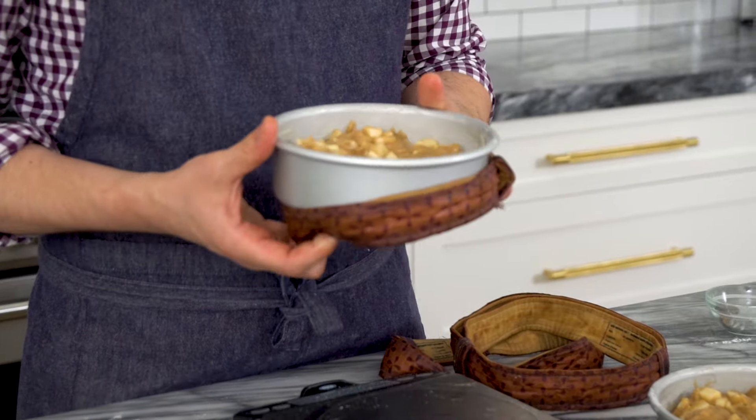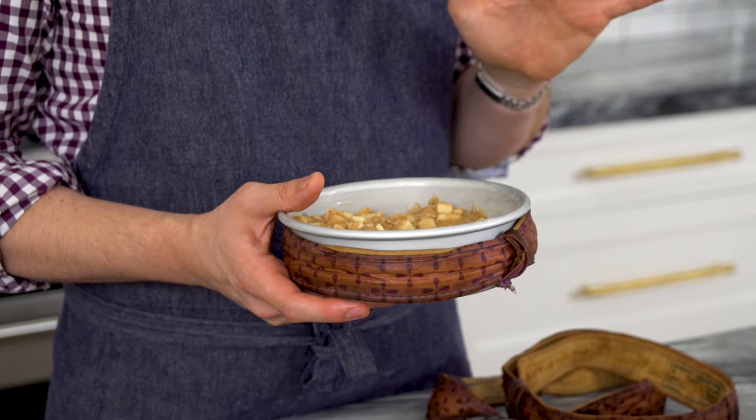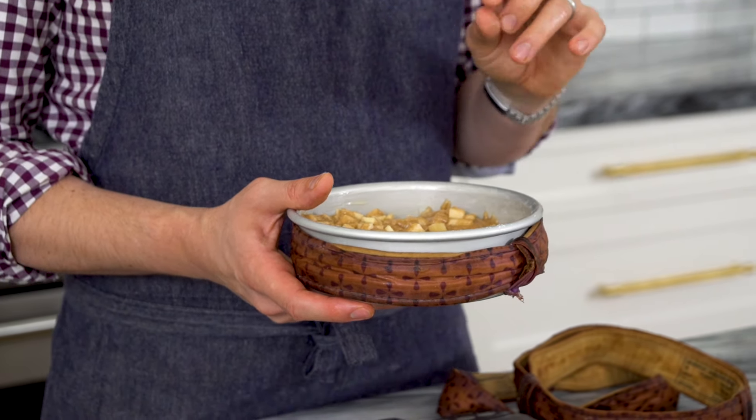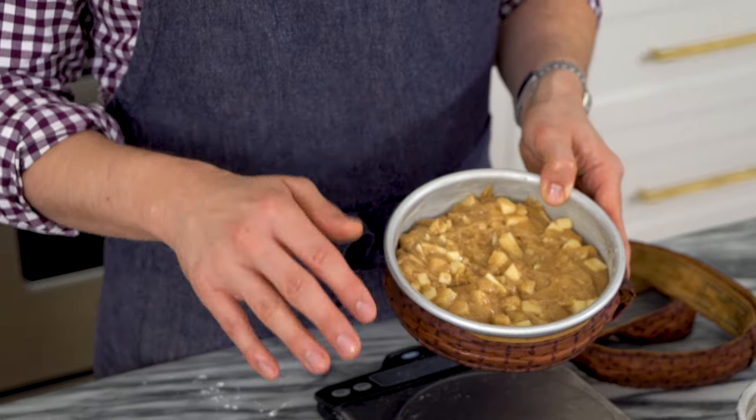Before popping them in the oven, I'm adding cake strips — wet fabric strips you can make yourself or buy. I have a whole video on them. They help you get a nice flat cake layer with fluffier edges and are truly magic. Cake strips on, and these will bake at 350°F for 40 minutes. Don't try to take them out early.